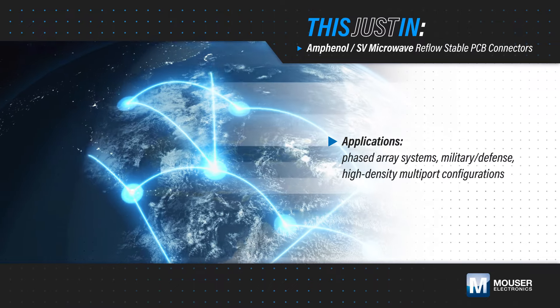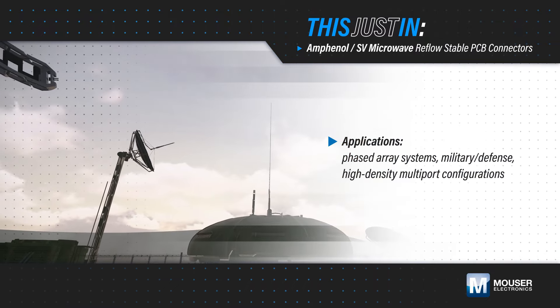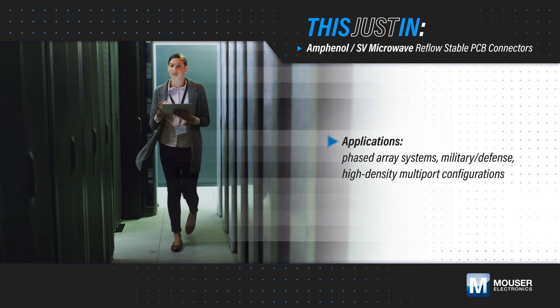Phased array systems, various defense applications, and other high density multi-port configurations need high frequency connectors that can survive the high temperatures of reflow soldering.